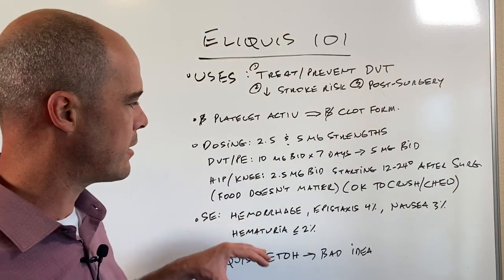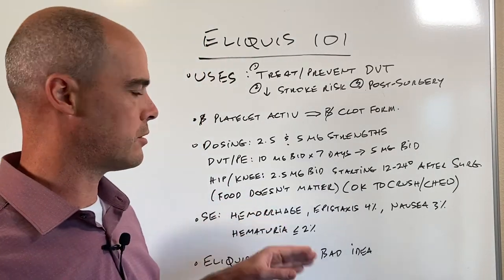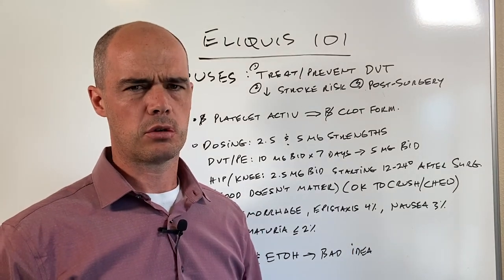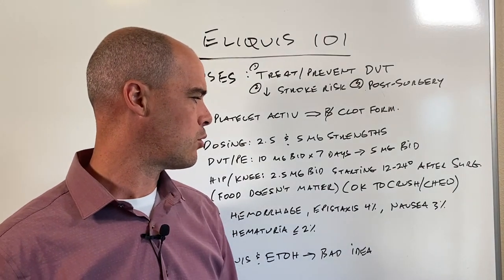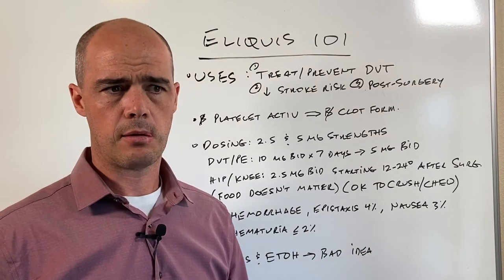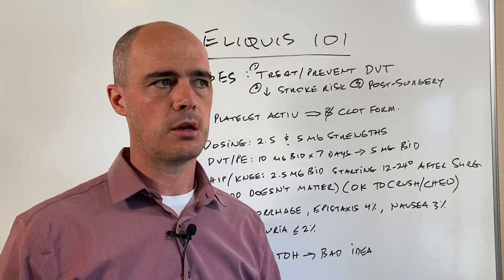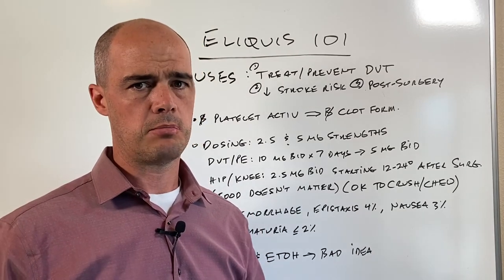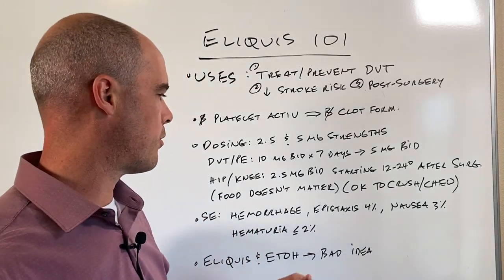The biggest side effect by far is an increased bleeding risk. You can have a hemorrhage. It's really difficult to put a percentage on it, but you're looking at anywhere from probably not over 10 percent — and it depends on how you classify the severity of that hemorrhage. I'd say anywhere from two to six percent of people are at higher risk, so that's the biggest side effect you want to keep an eye out for.